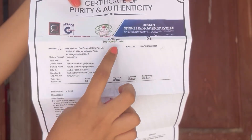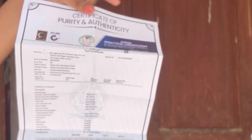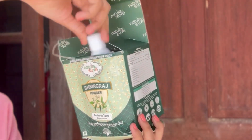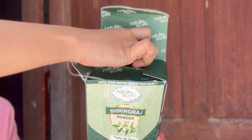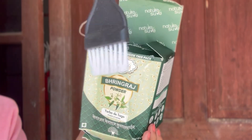I can use a test report. You can use a test certificate from the laboratory. You can use rose water and a brush. You can use a spoon, a gel, and a face pack. I am going to use a hair mask with shikakai powder.